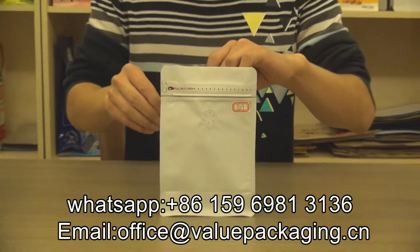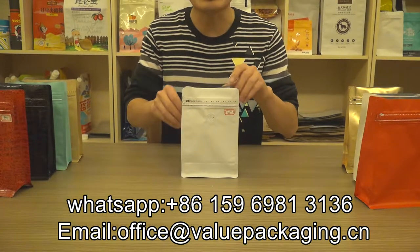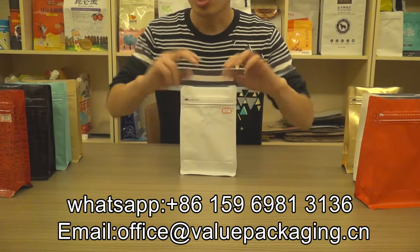We offer a very low minimum quantity for this pack — 1,000 pieces only. So you can try 1,000 pieces for this quality coffee bag.